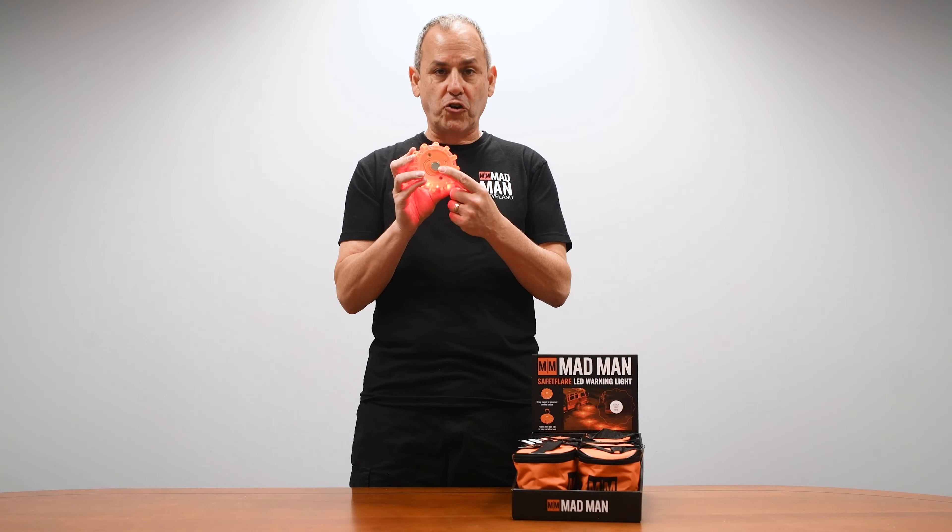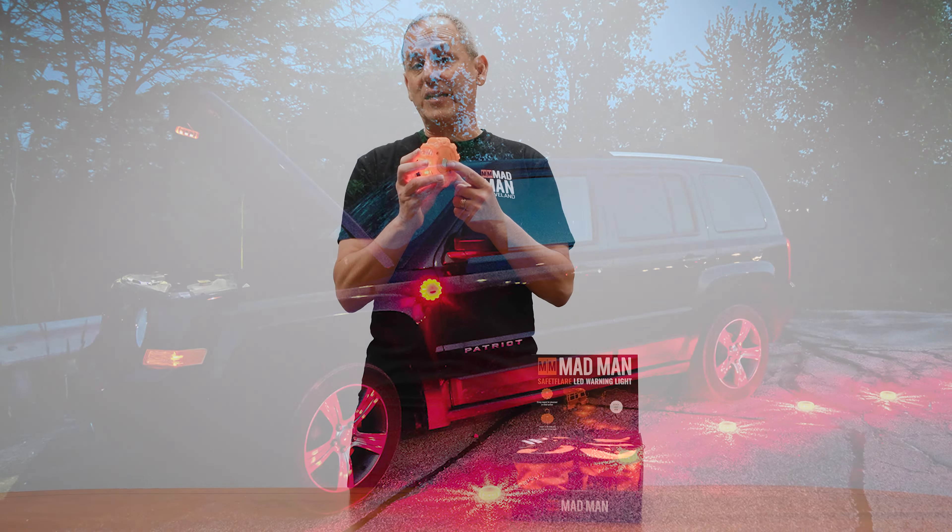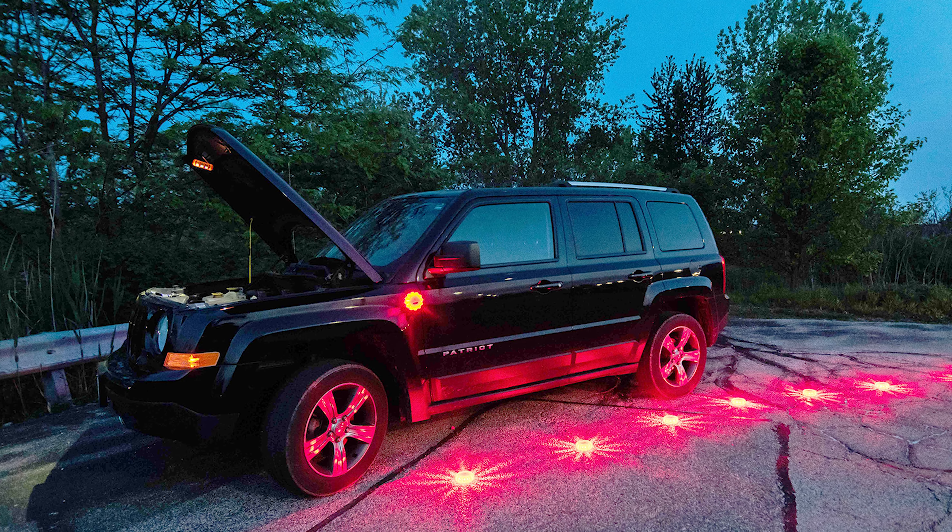This safety flare can go on the road to protect yourself when your car breaks down. You can actually magnetically put it right on your car so that it prevents people from hitting your car from the rear.